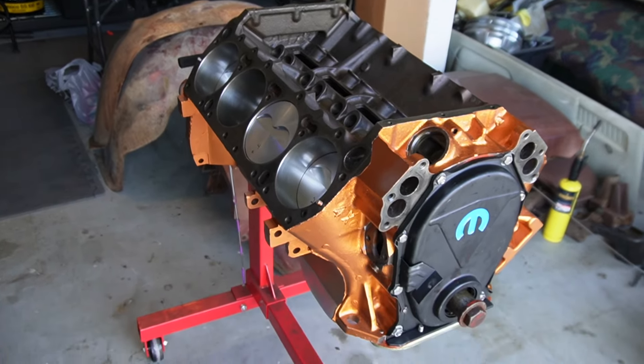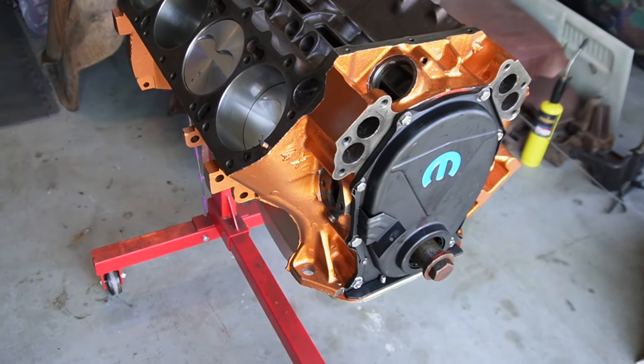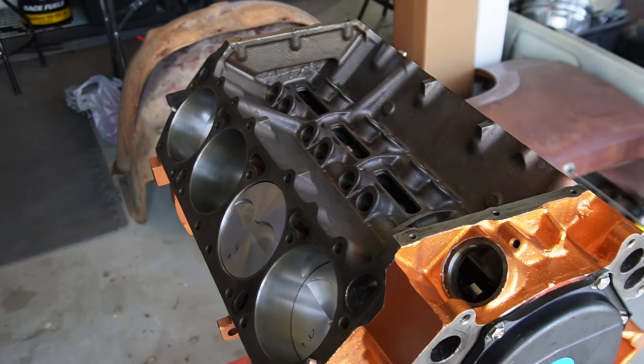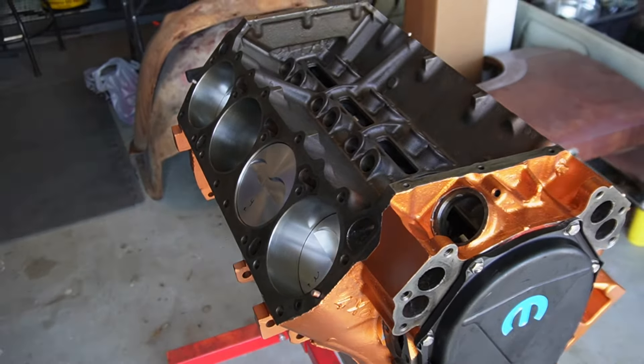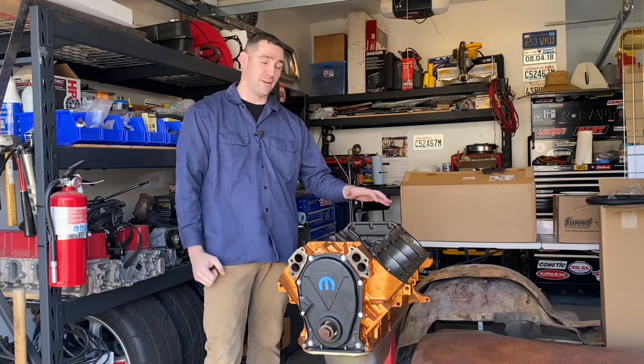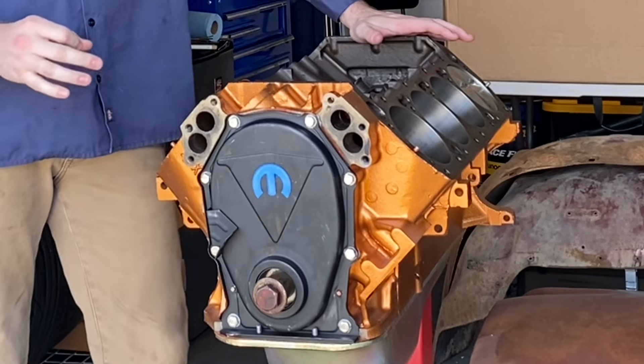I made a big mistake with assembling the short block. There was one thing I did not do that was definitely overlooked, and it has caused me to reconfigure everything for the top end. Welcome back to Sword of Stock. Today is the day, ladies and gentlemen — our 426 budget stroker is finally going to get its top end. Let's get to it.